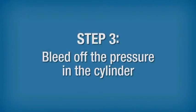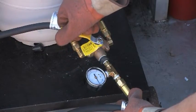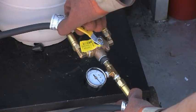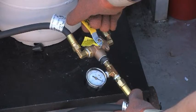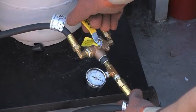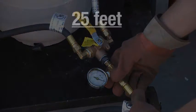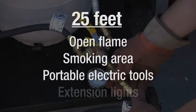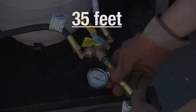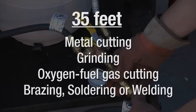Step 3: Bleed off the pressure in the cylinder. Gradually position the ball valve on the vapor hose to vent a small volume of propane vapor and air until the pressure gauge reaches 0 PSIG. During this bleed-off process, be very cautious as a small amount of propane vapor and air will be released. To prevent ignition, venting should be done at least 25 feet from any open flame, smoking area, portable electric tools and extension lights, and at least 35 feet from any metal cutting, grinding, oxygen fuel gas cutting, brazing, soldering or welding.